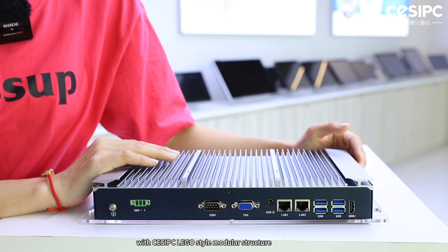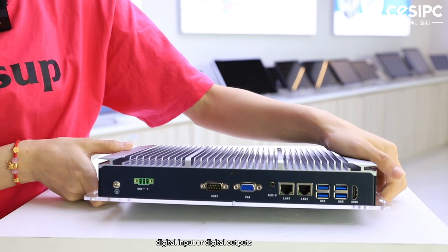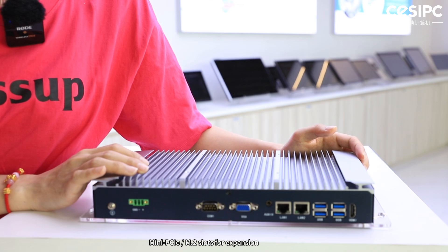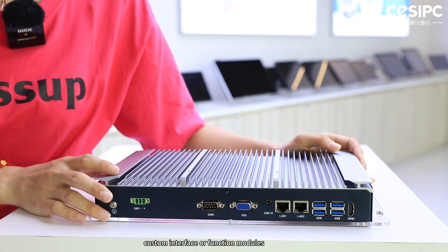With ZPC's Lego-style modular structure, it allows flexible customization to meet your specific project needs, such as CAN bus, digital input or digital output, mini-PCIe or M.2 slots for expansion, 4G/5G Wi-Fi wireless communication modules, and custom interface functional modules.